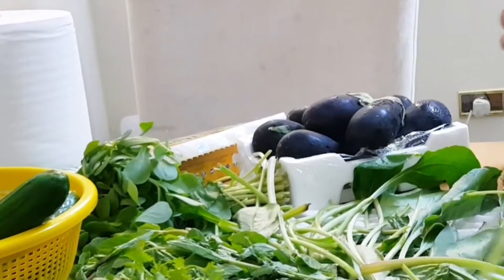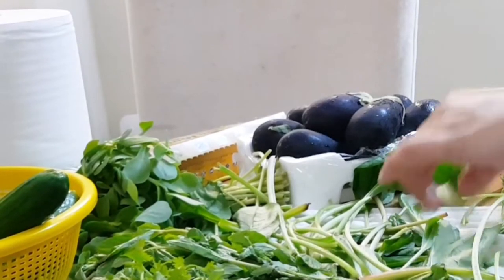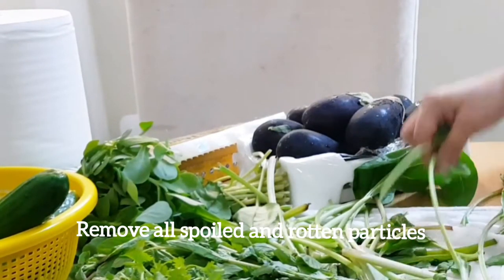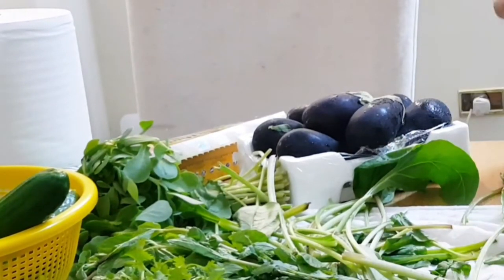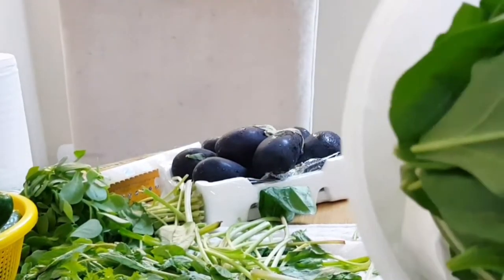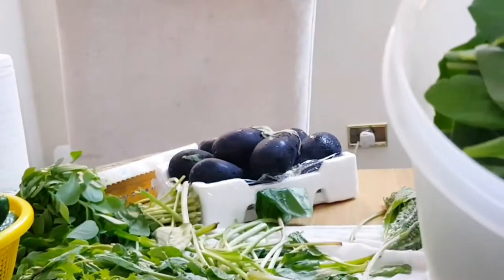I have two boxes of tissue paper. I have to use some vegetables to eat. I have to use it as a plant. I am not sure if I am going to clean it.